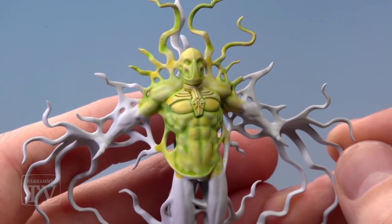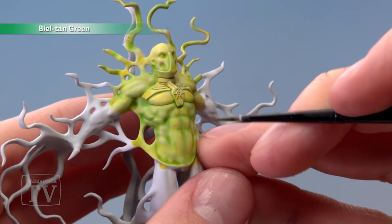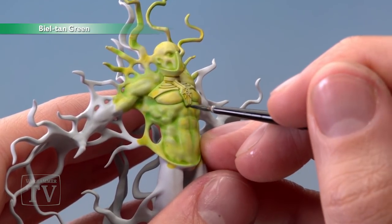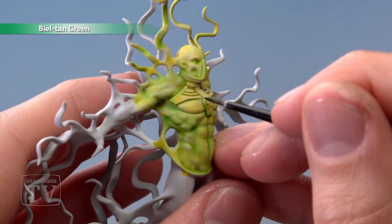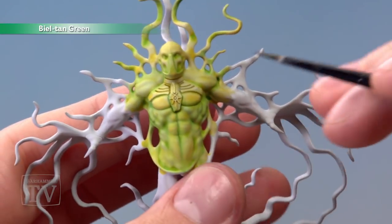Now that we've finished with Waywatcher Green we're ready to move on to adding a small amount of Balthasar Green. This time we need to use a smaller brush, so I'm using an extra small Artificer Layer Brush. What we're going to do is paint it into the strongest areas of green to give them a bit more definition — for example just down the centre of the chest, around the little ankh that we've got on here. Just these little areas to give those parts a bit more definition.